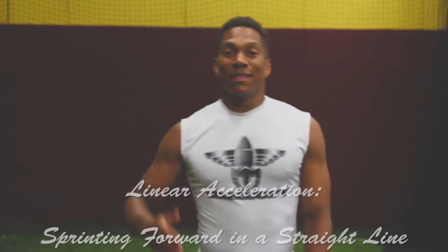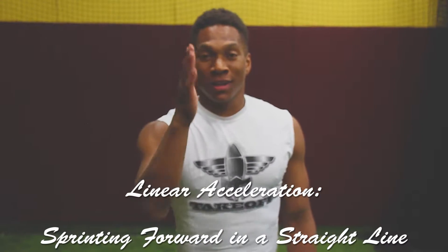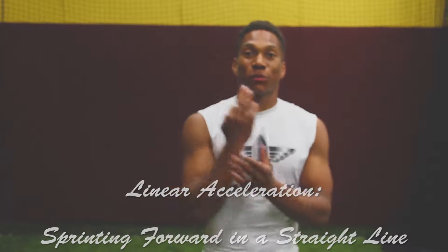Coach Lane here today with your Takeoff Speed Boost. Today's focus is going to be on linear acceleration — sprinting forward in a straight line. I'm going to talk about three tips today to help you through this process.